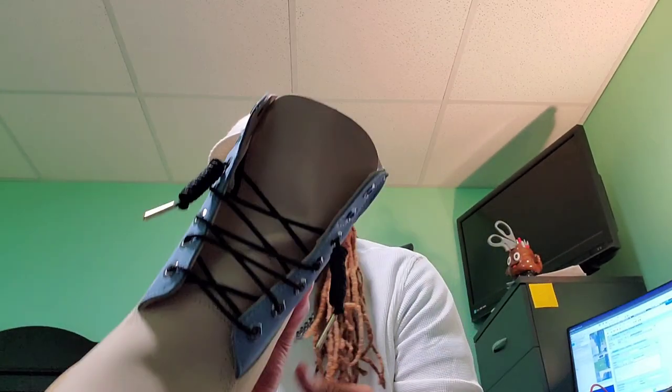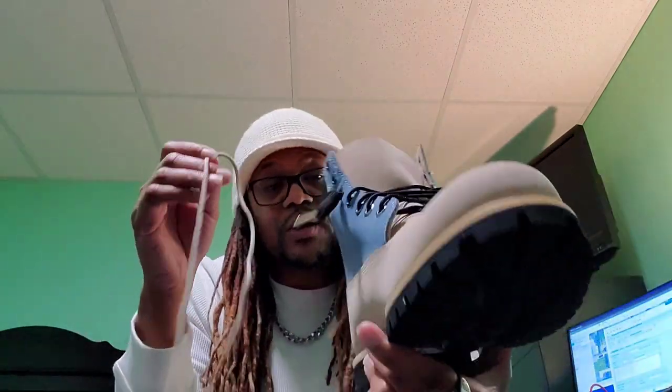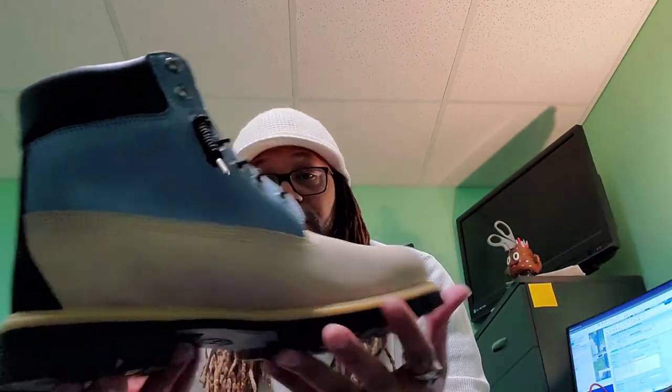So I threw the black laces in there — let me know what y'all think. I think I should have left the original laces in. Do you think the black laces make this one kind of stand out? Let me know in the comments. What's unique about this boot is they mismatched the colors, which is kind of unique — never seen a Timberland like this with these color combinations unless you were to customize your own.